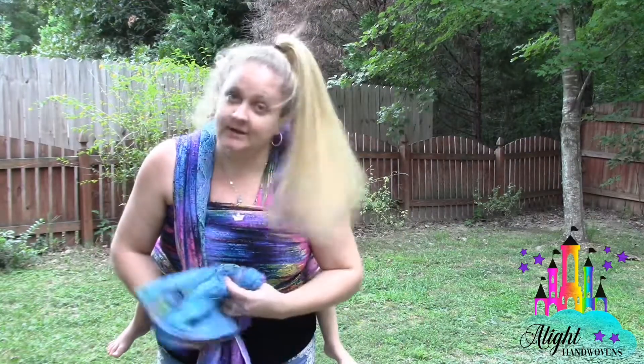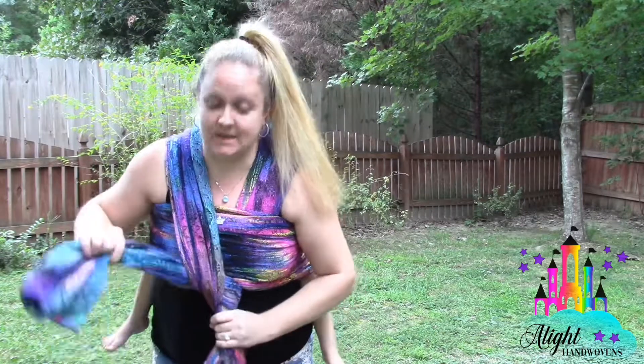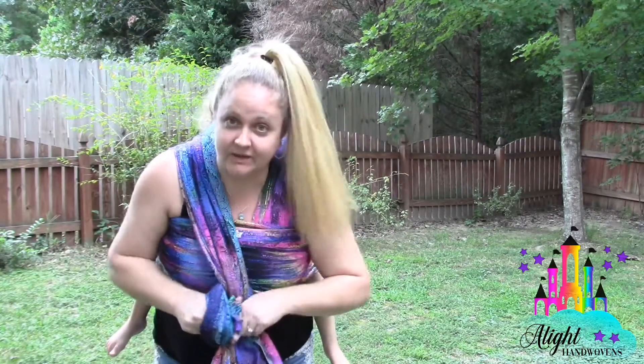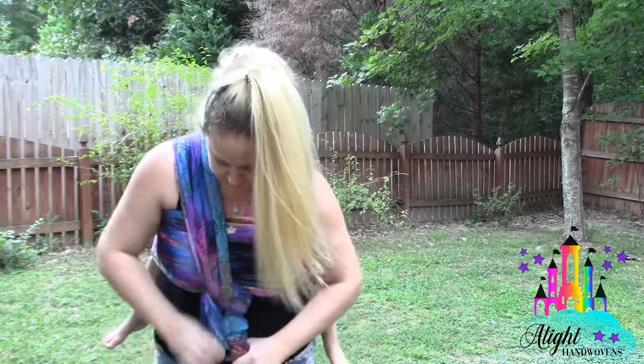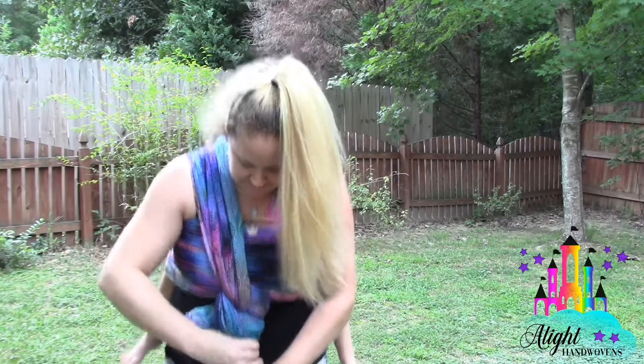The way I finish off this is I put the long pass under and then through to tie that first knot. Then I make this a slip knot, and then I go through, make a loop, and put it back through again. Got a shepherd's carry — makes a nice little slip knot.